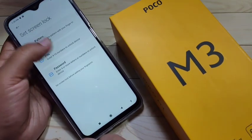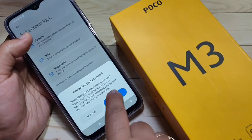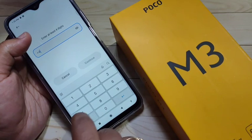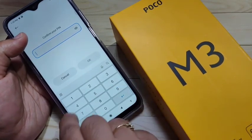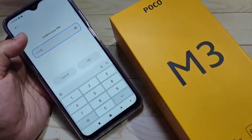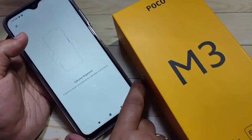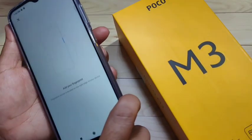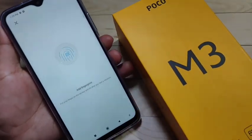If you tap on 'Fingerprint Unlock,' you'll see that we need to set the screen lock first. I'm going to select PIN. Here we need to enter a 4 to 16 digit PIN. Enter the PIN, tap Continue, then confirm the PIN and tap OK.